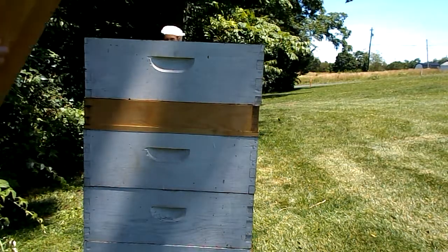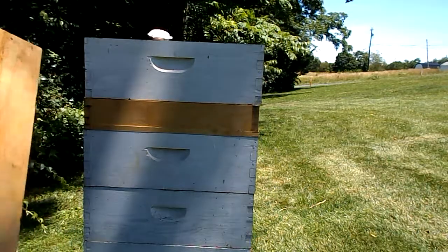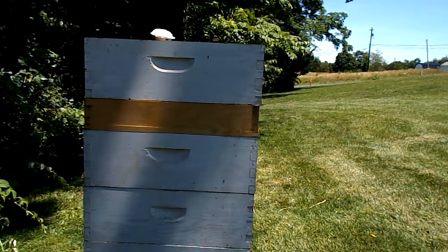I'm going to try to get as many bees out as I can. What I'm going to do is go wash out the feeder.